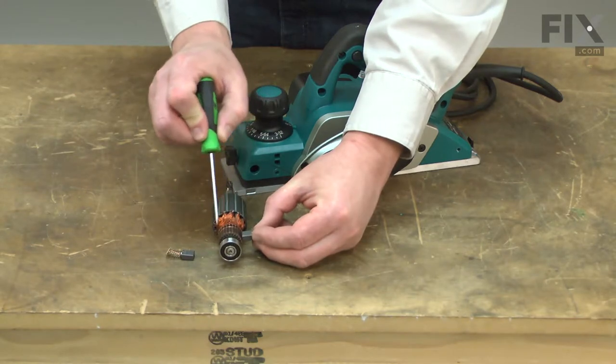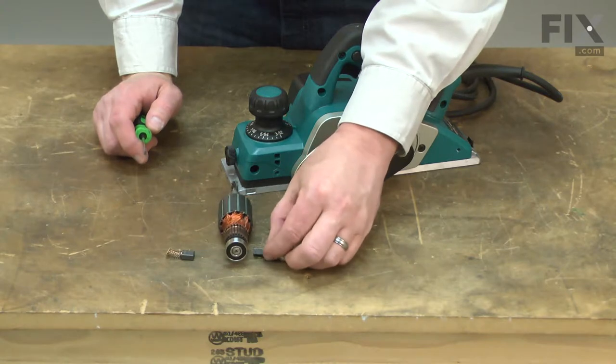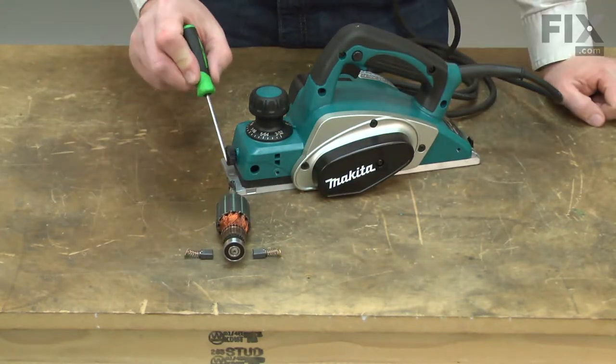Worn brushes can cause excessive sparks around the commutator. Sparks can also be caused by a damaged armature, so you'll want to carefully inspect both if sparks are present.